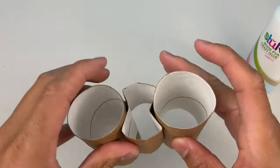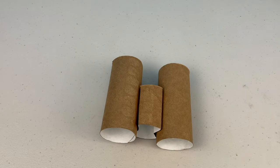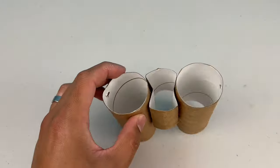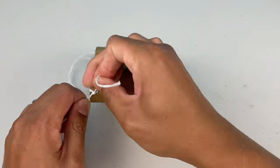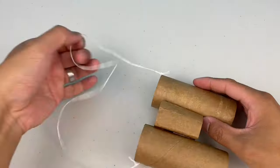You might have to use some masking tape to keep it together while it's drying! The next step: use a pencil or a pen to make a small hole in both sides of your binoculars. Then thread the string through the hole and tie a knot to finish. I suggest you measure it out first before you tie the second knot — you don't want the string too short or too long!